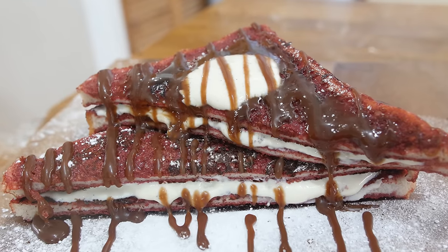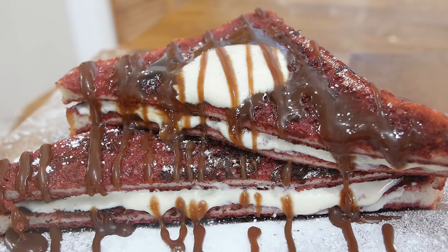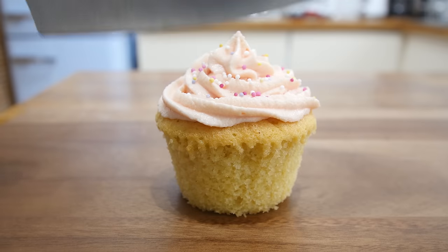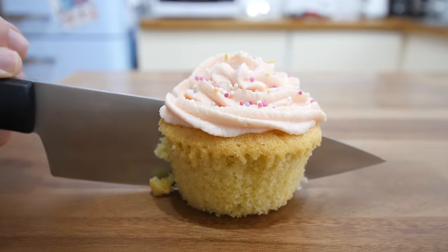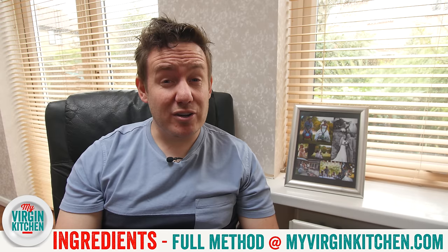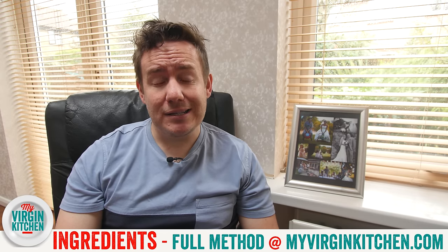Today, this is a red velvet French toast. Absolutely gorgeous, it's got a lovely vanilla bean cream cheese filling, and it's red. So that's romantic, isn't it? We're doing some Valentine's recipes. We just did the hidden heart cupcakes the other day, and here's another one for you to be inspired by and complete your Valentine's Day. All the recipe ingredients, method, and bits and bobs are on myvirginkitchen.com, and this is how we do it.